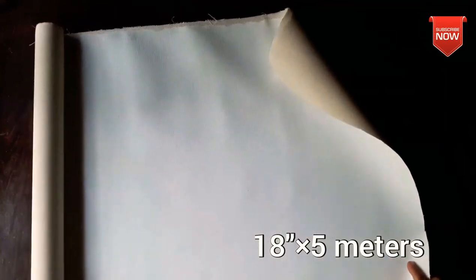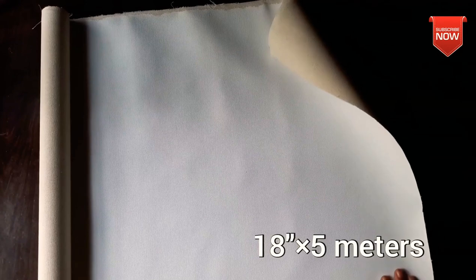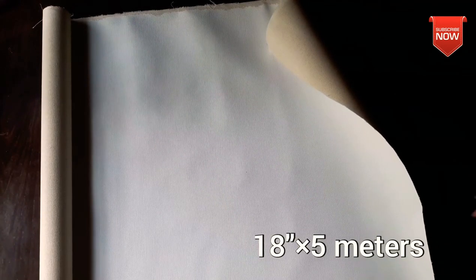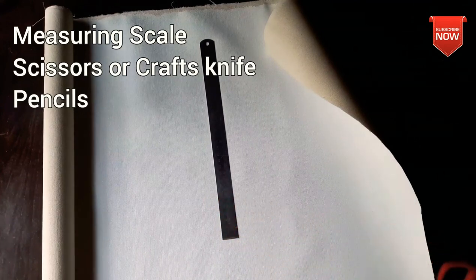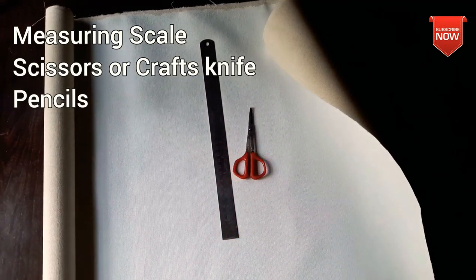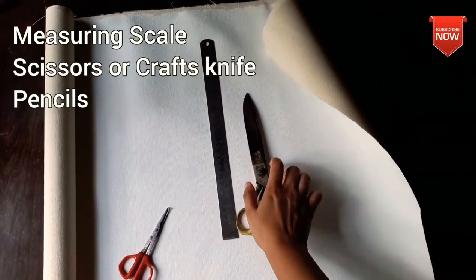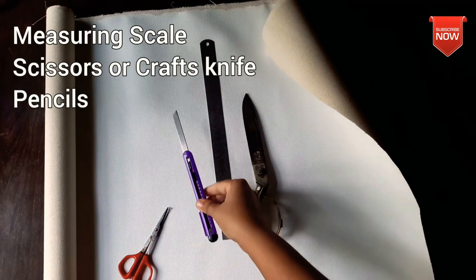I can cut the mold. The canvas will be rolled into 5 meters — the link is in the description box. The canvas will be cut using the measuring tape, scale, and T-squares, which are available.